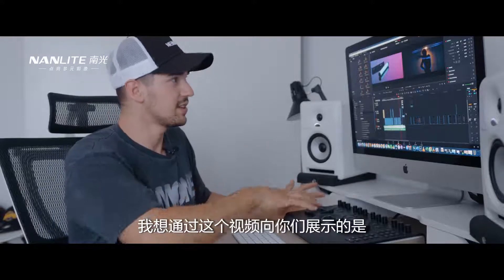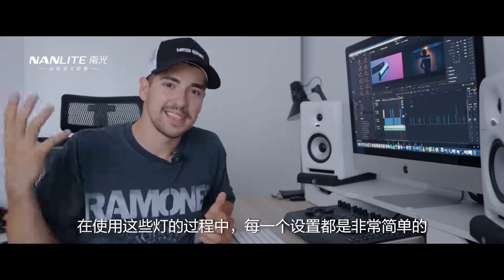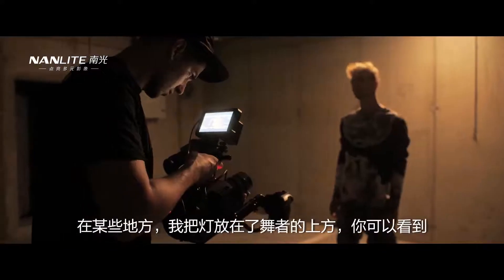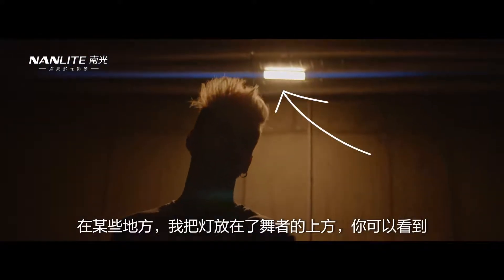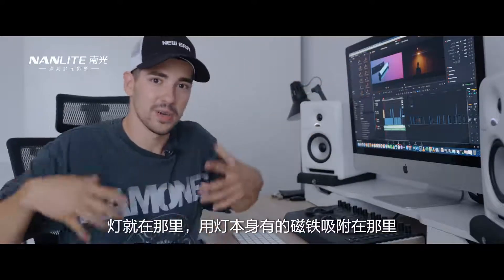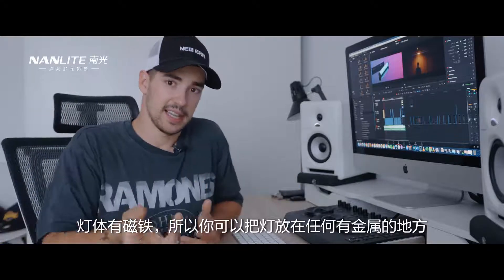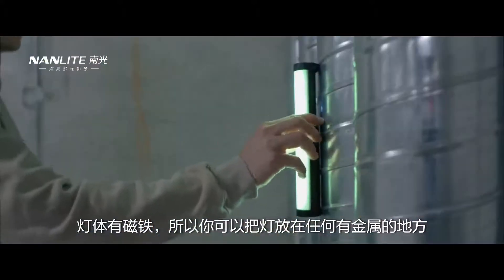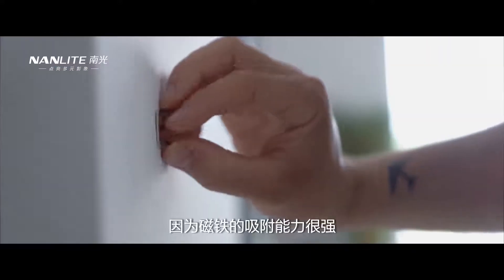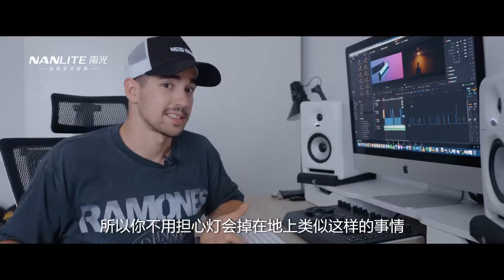What I want to show you is that while working with those lights, it was really simple to make every setup possible. At some point I had this light on top of my dancer and, as you can see, it stayed right there attached with the magnets the light has. This light has magnets all around it, so you can basically put it anywhere there is a metal surface and it will stay super securely because the magnets are really strong — you're not going to worry about dropping it.